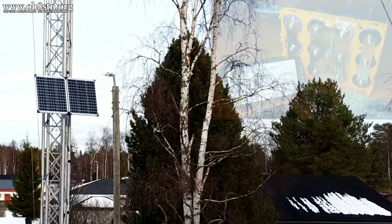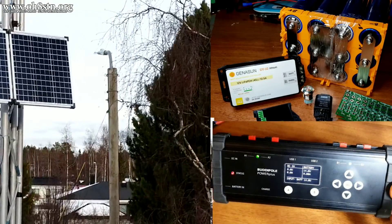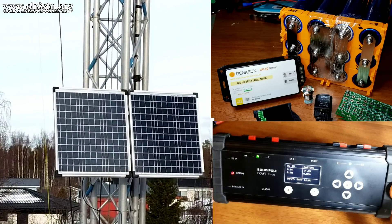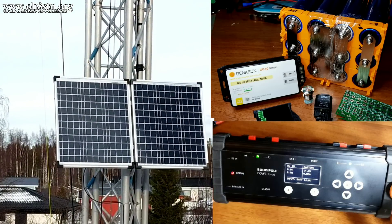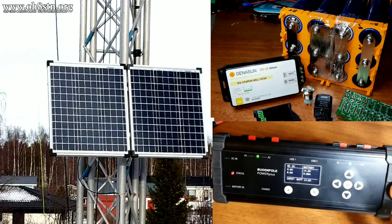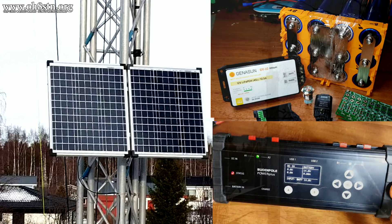Here's one tip for those of you who would like to use the BuddyPole Power Plus with your battery storage systems. The Power Plus battery output connects directly to the BMS input on your battery storage. If you want the redundancy with your solar panels like on my system, those solar panels need to be connected directly to the solar input of your battery storage. Don't connect the BuddyPole Power Plus to the solar input on your battery storage system.